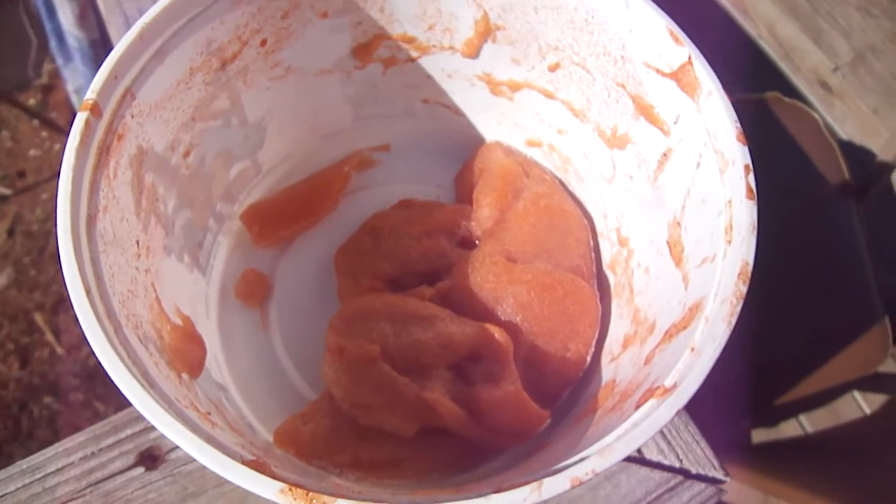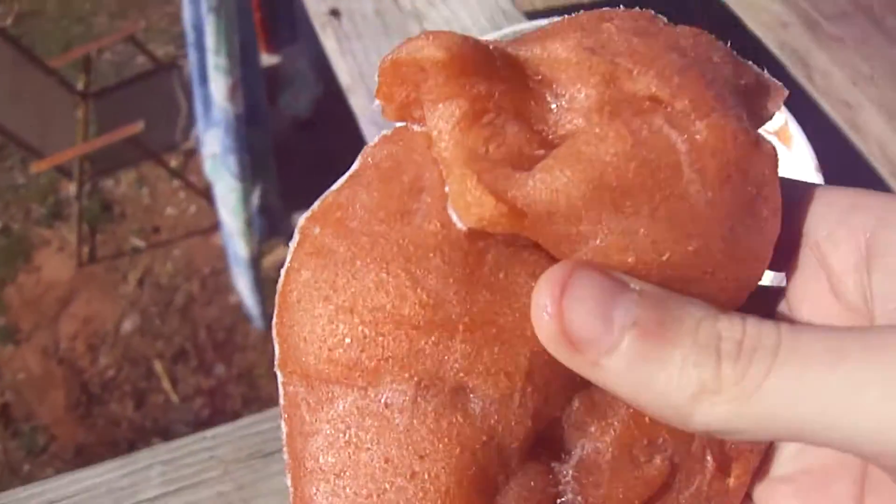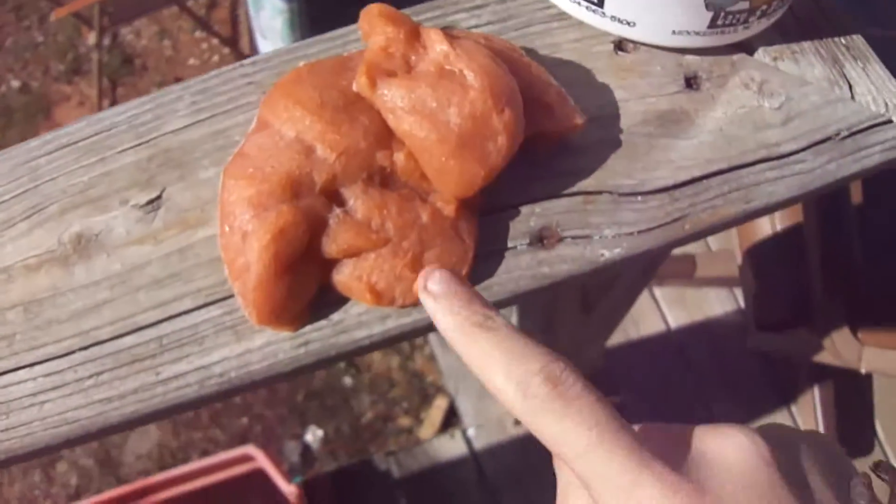It's been a few days since we froze the slime, so let's take it out of the freezer right now and see what it looks like. Let's go outside and see. The slime is completely frozen — let's take it out and lay it down.